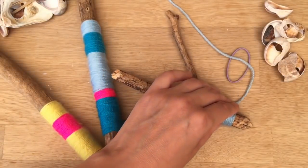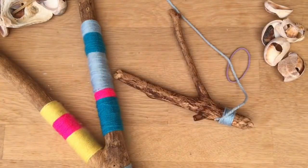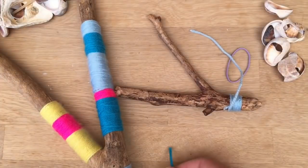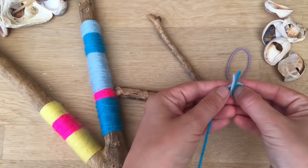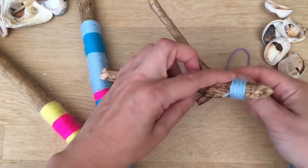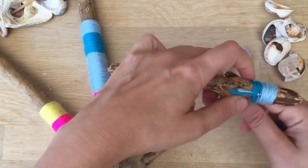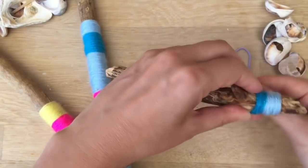If you want to change colours, all you do is get some more wool. You get some scissors, you snip it — so that one's done. You tie them together, creating a little loop like this, pushing it through. Make sure it's nice and tight. Keep wrapping, and then when you get to the knotty bit, you hold down the knot so you can cover it up, and then every time you go around, you just gently nudge it down to make a nice, neat wrap.